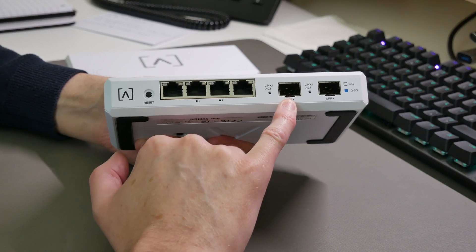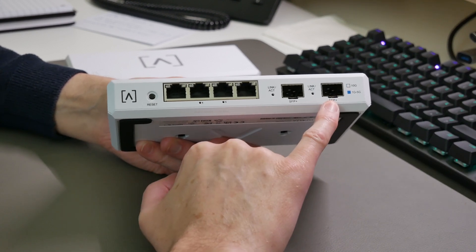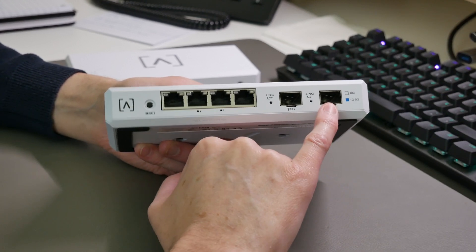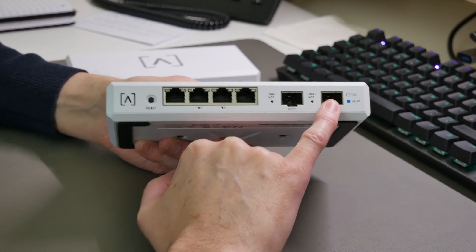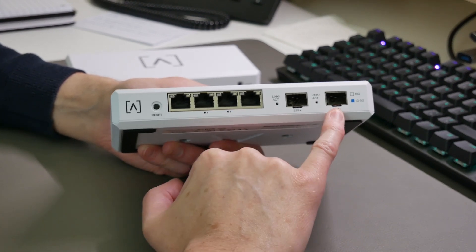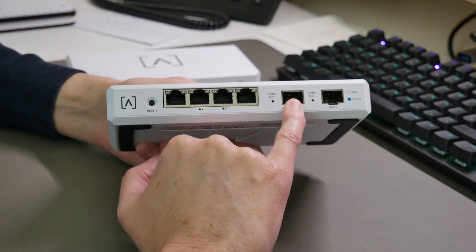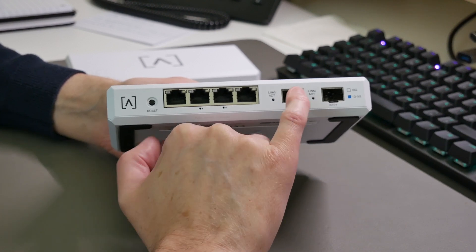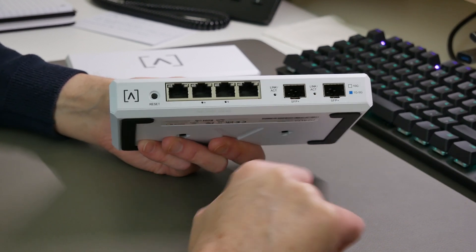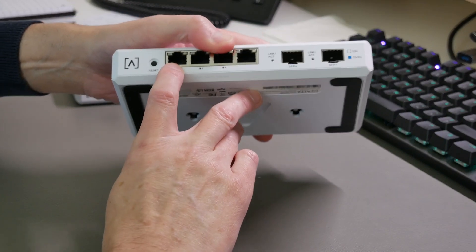Moving along, we have two SFP+ ports which support 1 gigabit, 2.5 gigabits, 5 gigabits, and 10 gigabits per second connections. You could use an SFP+ port for your WAN connection with a fibre optic module or an RJ45 module for a 10 gigabit connection. You could also use one of these SFP+ ports as a 10 gigabit uplink to a switch.